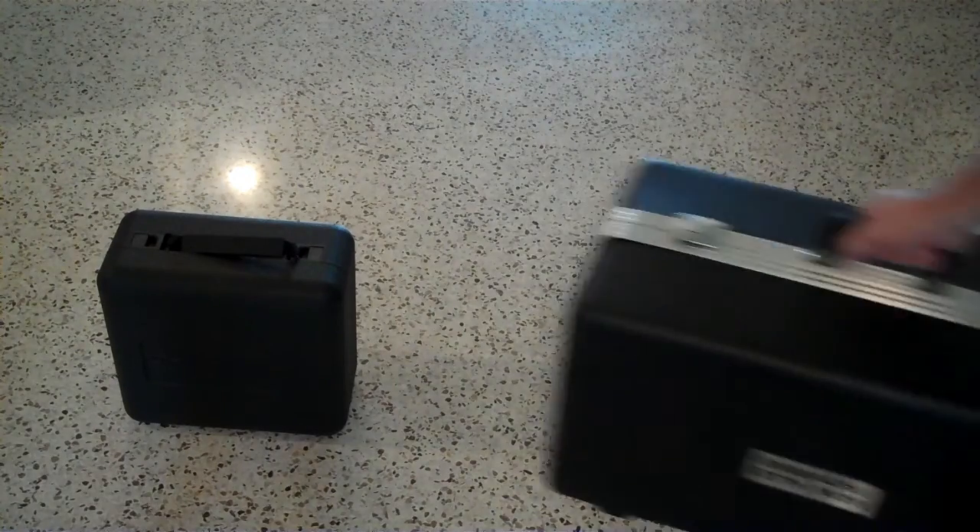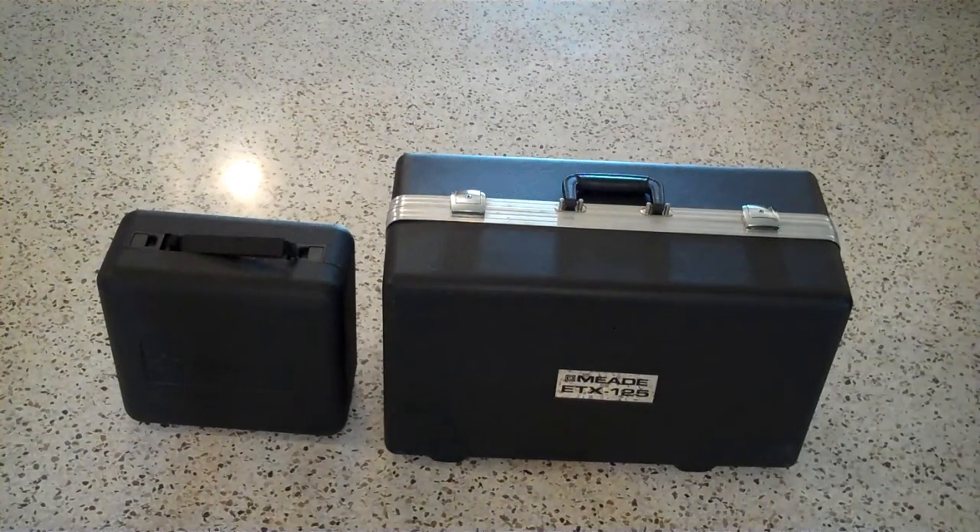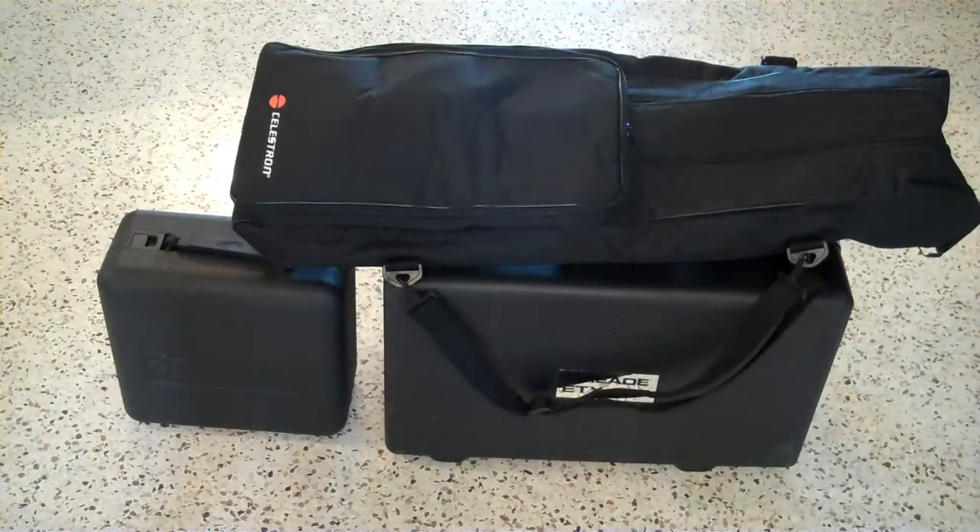Still, compared to other telescopes, this is pretty compact. As a comparison, this is my Meade ETX-125 and its tripod.